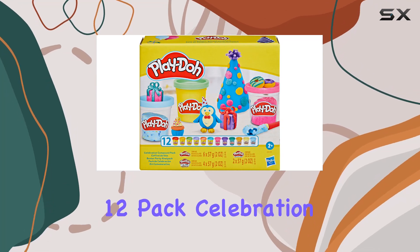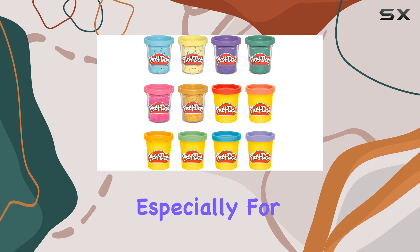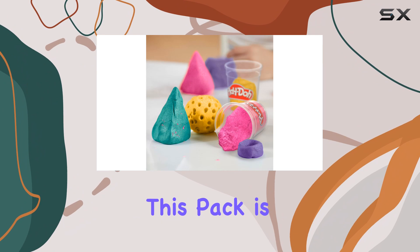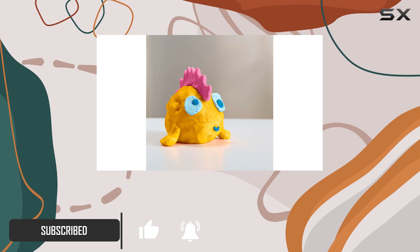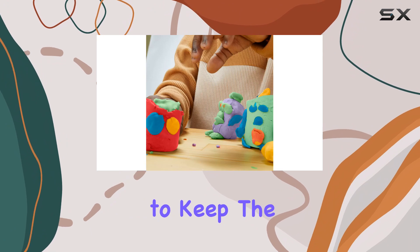The Play-Doh 12-pack Celebration Compound is the perfect addition to any party or celebration, especially for the little ones age three and up. This pack is a true celebration of colors and textures, offering a unique and fun experience for kids to express their creativity.